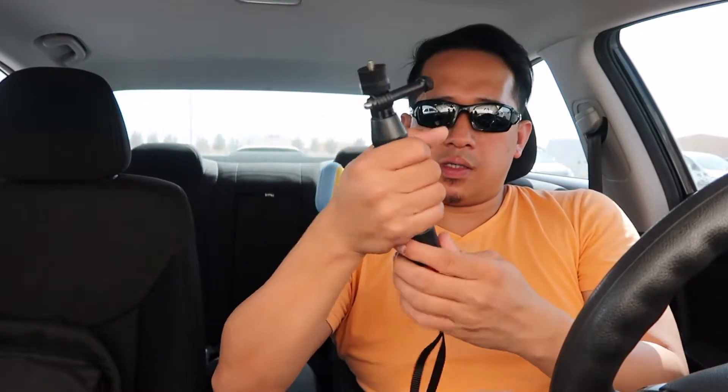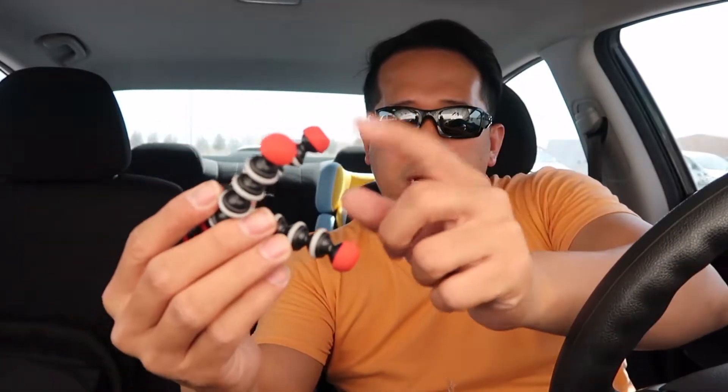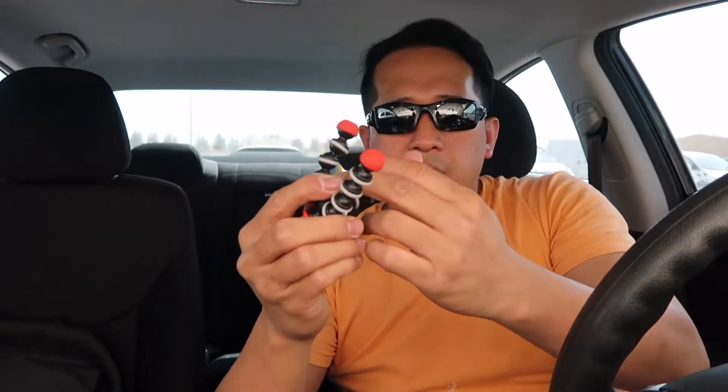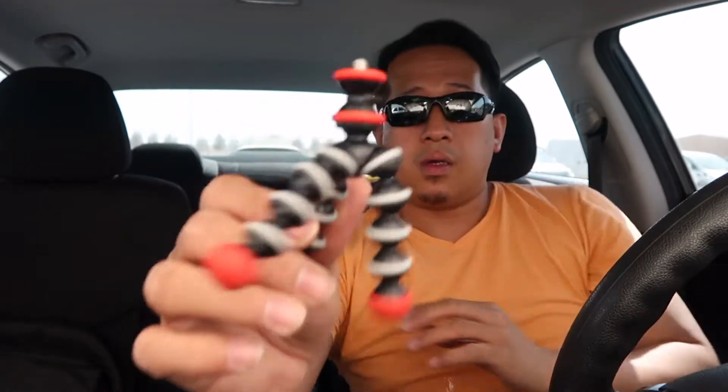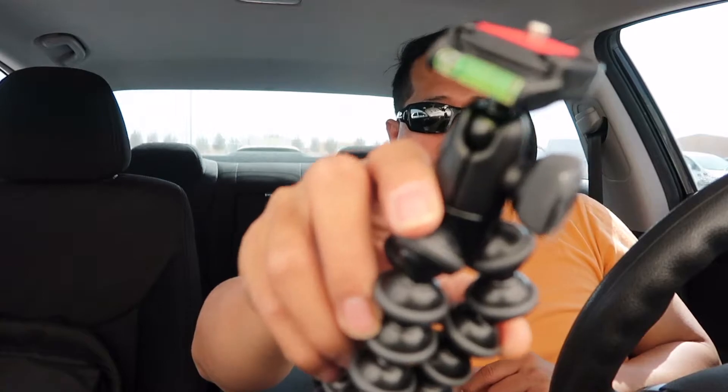It's plastic-made. This one I think is a magnetic — you can keep it on some metal or something. You can put a GoPro or my G7X on it. This one here is for a GoPro, so you can place it here for the GoPro or on the hand grip, or directly on the GorillaPod.